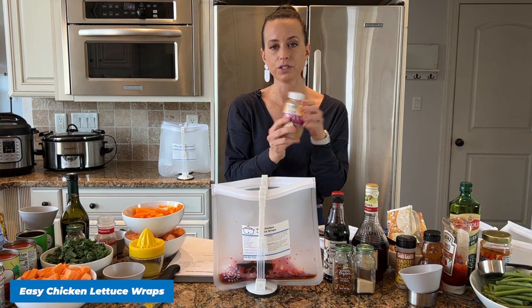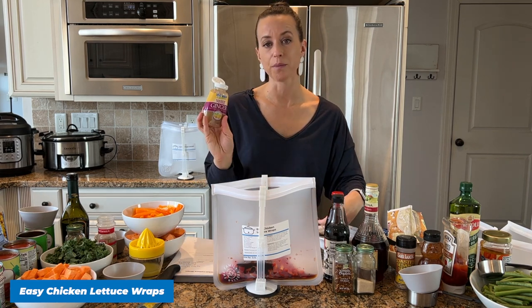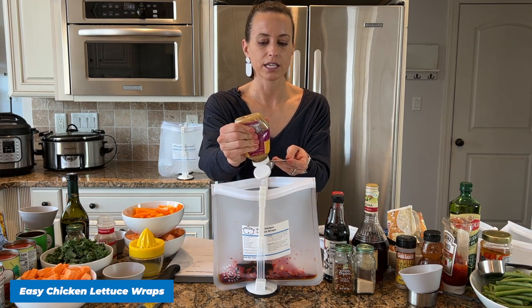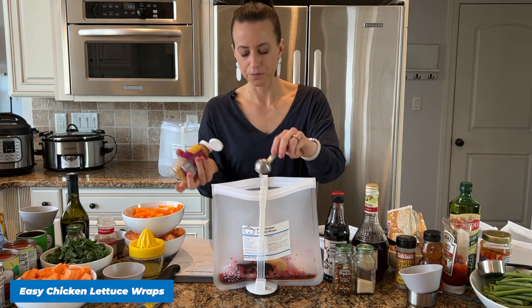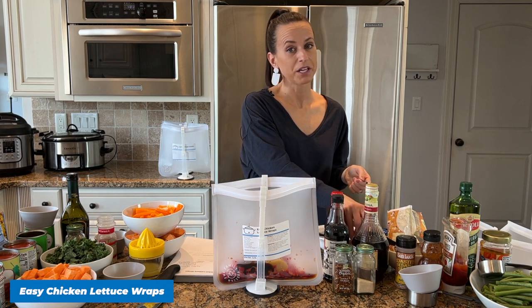I'm adding some minced ginger and some minced garlic. This saves time instead of using ginger root — I pre-bought this minced ginger and that's what's in your recipe because it really is going to save you a lot of time when prepping these meals. I'll share a couple of shortcuts as I go that help when you're making them quickly.